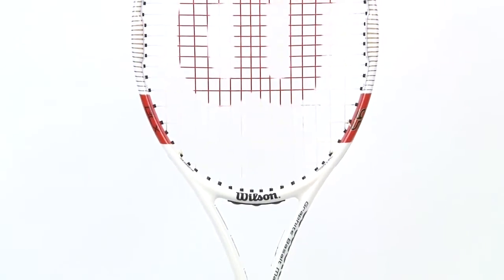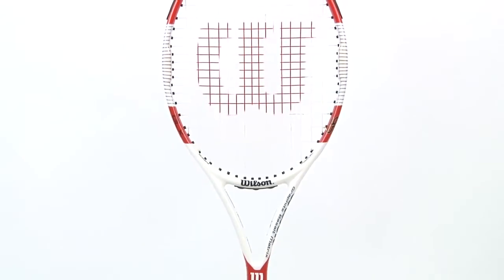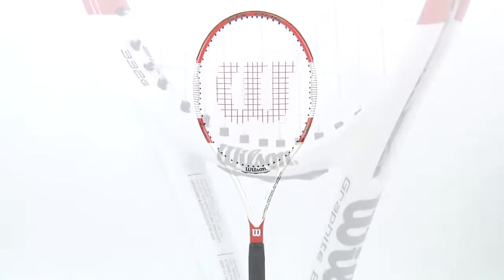The revolutionary spin effect technology is the first system that actually increases the RPM of every shot without changing your swing. The 6195 is one of the most widely used rackets on the professional tour.